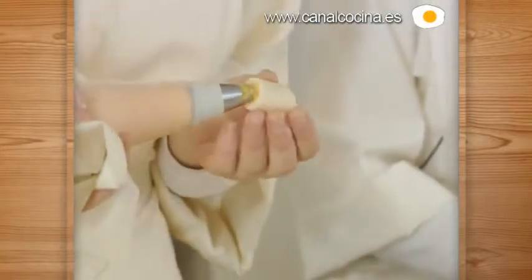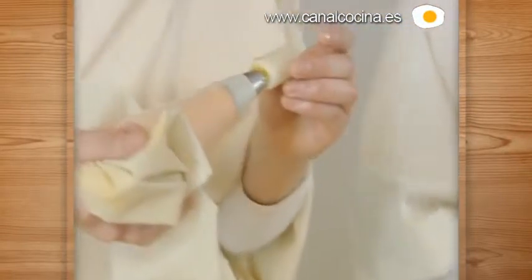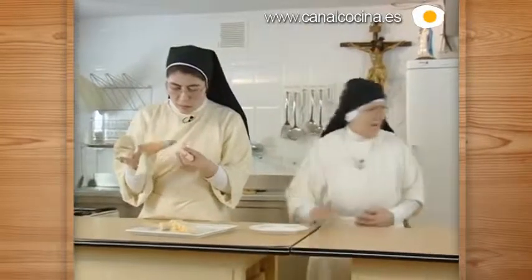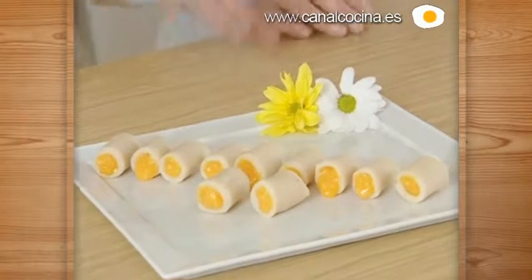We have let the huesitos dry for about three quarters of an hour. You can tell when they are a little firm. Then we fill them by putting the cream in a piping bag with a round nozzle. This is very simple — just pipe it in. We'll plate them here. We're going to decorate them with some flowers, since it's for All Saints' Day. We put the flowers on top — the white contrasts nicely.